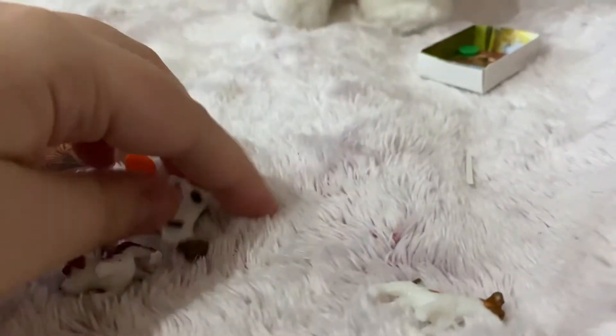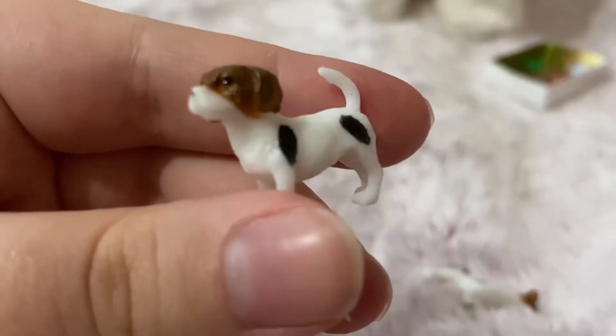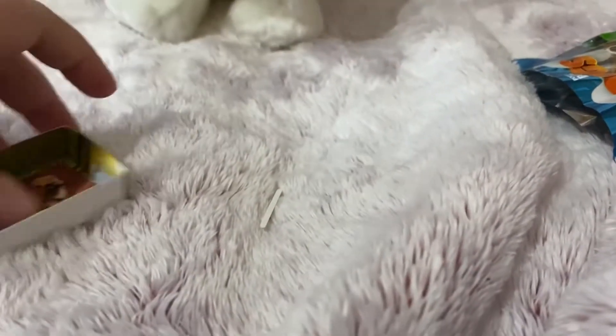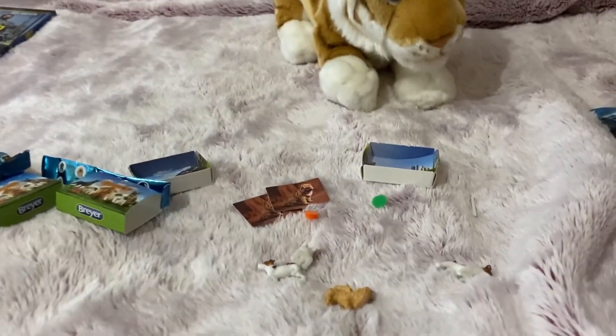And then the other one is a Beagle, I think. They come with little bulls and another Sharpay picture and a city background. I hope you guys enjoyed, and I'll see you guys next video.